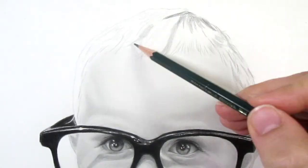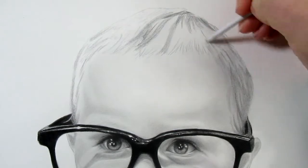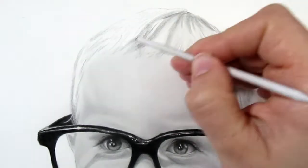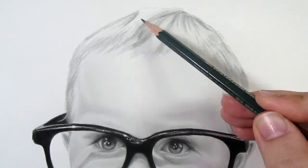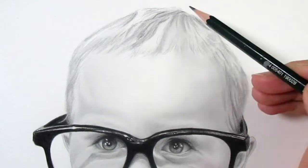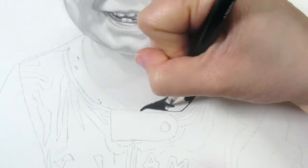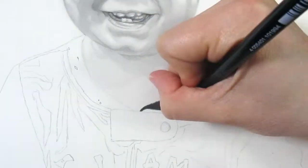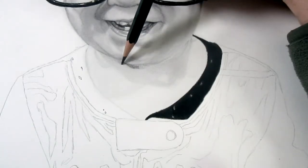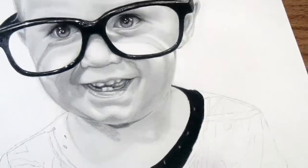To achieve a higher level of contrast in this piece, I used all the way from an H pencil to a 7B graphite pencil. I also included a Faber-Castell Polychromos black colored pencil. From my experience, the Faber-Castell black colored pencil works better than a Prismacolor pencil. I believe this has to do with the fact that Faber-Castell colored pencils are oil-based while Prismacolor are wax-based. The wax-based pencils seem to slide off the top of the graphite, but the oil-based pencils seem to play a lot nicer with the graphite.